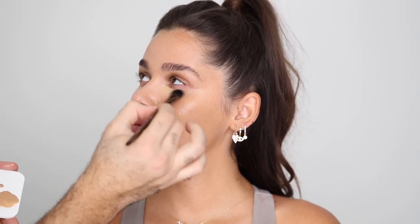For concealer I'm using the Born This Way Multi-Use Sculpting Concealer in Warm Beige and Vanilla. Ezgi told me she uses Warm Beige to counteract darkness and Vanilla to highlight, so I'm doing that on her too — mostly mixing the two, then finishing with a touch of Vanilla to brighten. I'm applying that underneath the eyes, around the mouth, on the chin, and any areas I want to highlight, blending with a damp beauty blender by tapping and pushing the product in. The Vanilla shade goes specifically underneath the eyes as a highlighter.